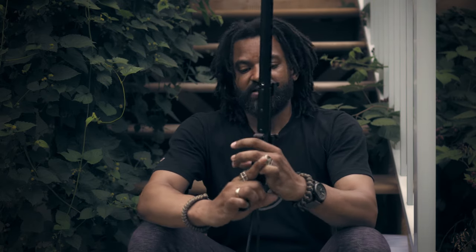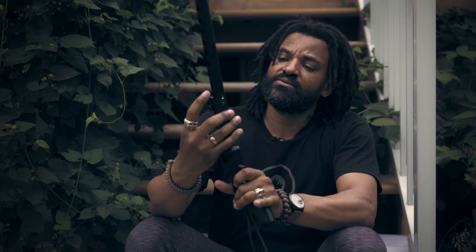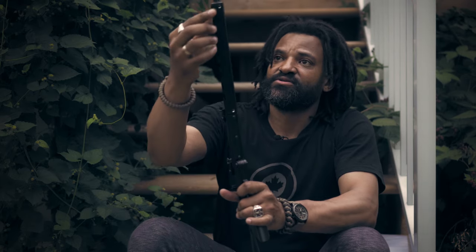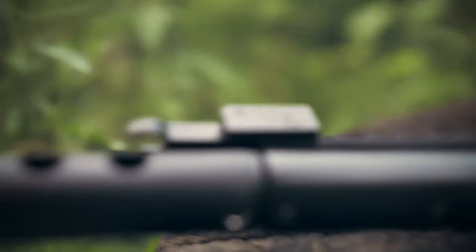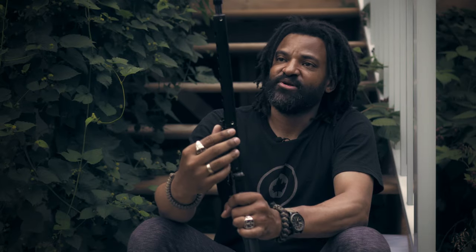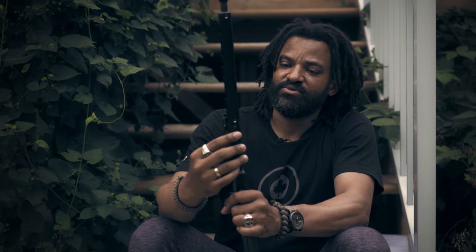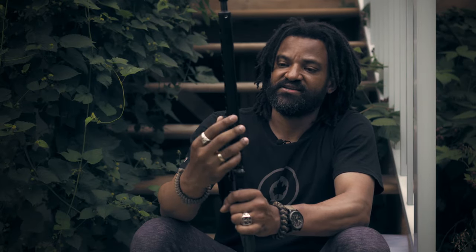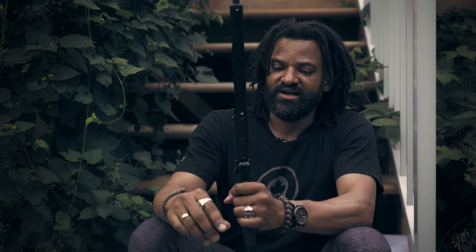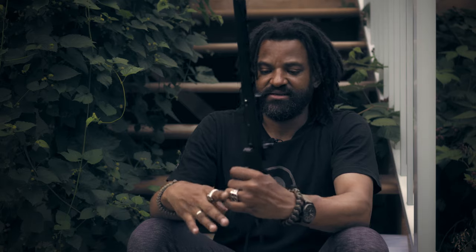The only thing I noticed on the shrouds is that where the screws are, the way they've been drilled, you have a little exposed metal. Maybe a little bit of paint around it would have been nice out of the factory, but it's fine — I have some black paint here, I can go over it in five seconds and it's done.